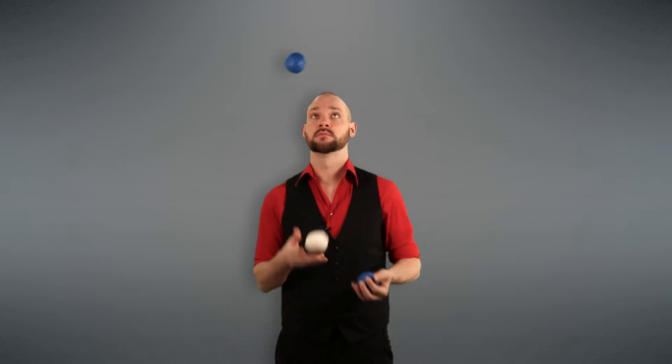Let's start by warming up those over-the-top throws. Just do a couple on each side, making sure they're feeling good, consistent, and our heights are the same on both sides. Next, we're going to pick one of these balls to be our designated over-the-top throw. I'm going to use the white one to make it a contrasting color so it's easier for you to follow.